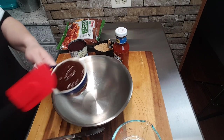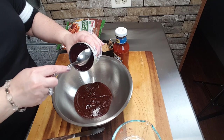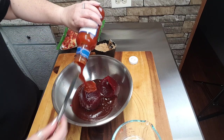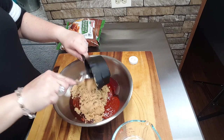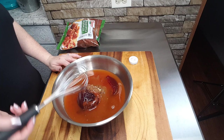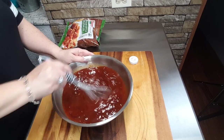For my first step, I'm going to combine the ingredients to make our sauce that will go over top of our meatballs. Into my bowl, I'm going to add the barbecue sauce, the cranberry sauce, the bottle of cocktail sauce, the brown sugar, and the water. Using my whisk, I'm going to stir this all up and mix it until it's all very well combined and smooth. I have my sauce all stirred up and well blended, so I'm just going to set that to the side.